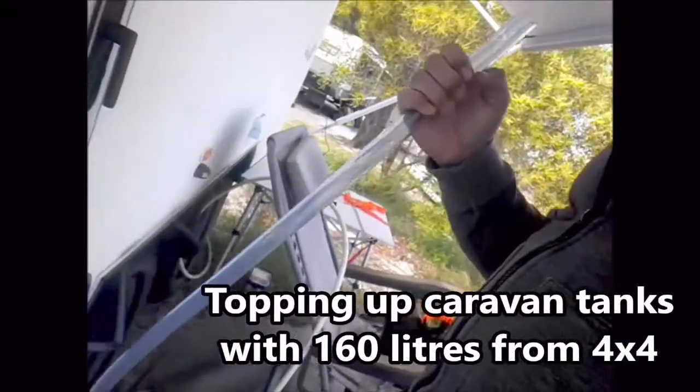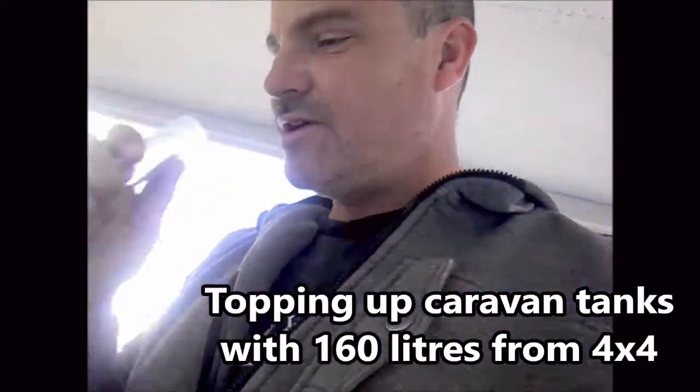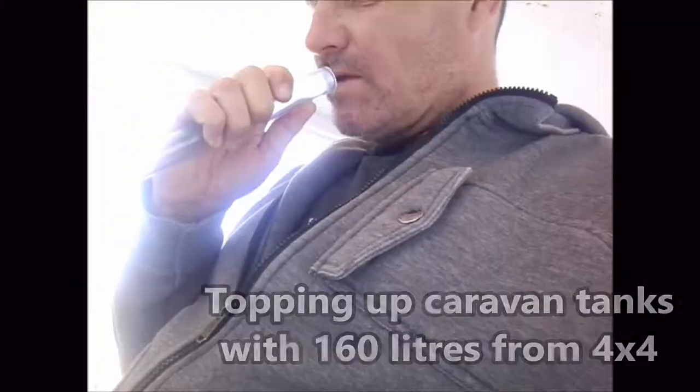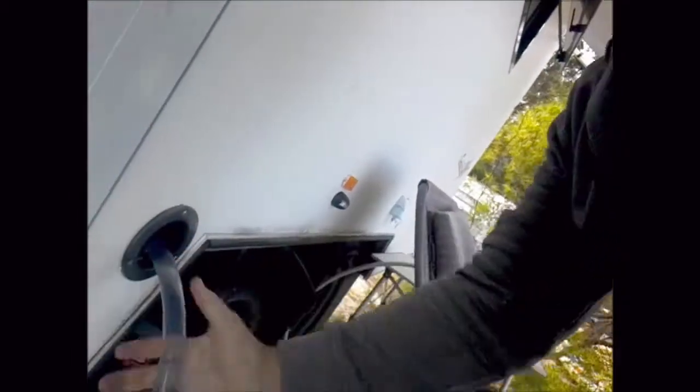Just got to fill up these tanks. Got the hose rigged up which is running from the ute down to the caravan. Get the siphon going. Fill that up nicely.